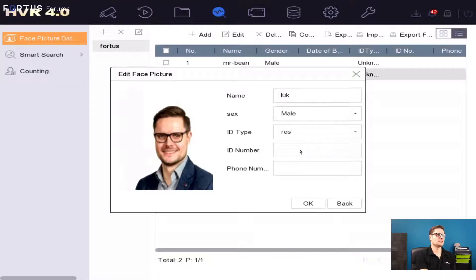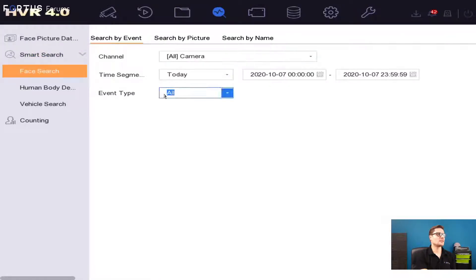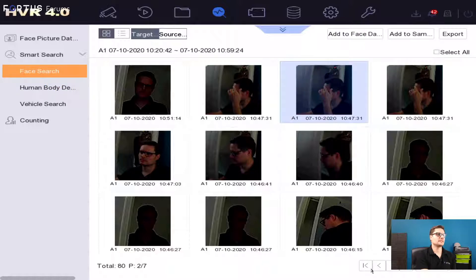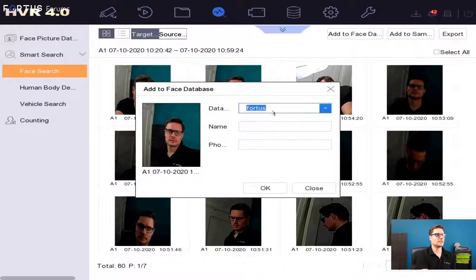You have the smart search, and with the smart search you can search for any face that has been detected. What we have here are the search results for all the facial recognition events. I can select any of the faces that have been detected and just add that face to the library. So I can search within the actual database that has been created in the background.